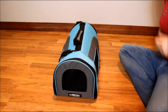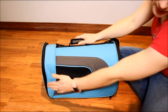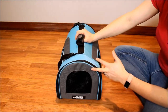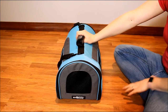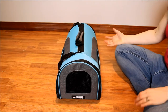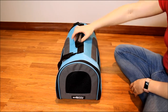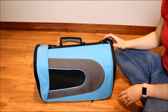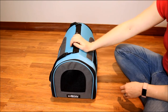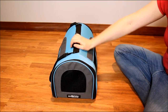This is the Elite Field soft pet carrier in medium — 17 inches long, 19 inches wide, and 12 inches high. It also comes in a large that's 19 inches long, 10 inches wide, and 13 inches high, so it's not a huge difference. Both are still very much for small dogs. This one is very lightweight, weighing less than 2 pounds. The medium is $19.99 on Amazon right now, and the large is $29.99.